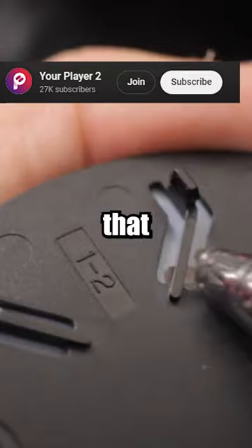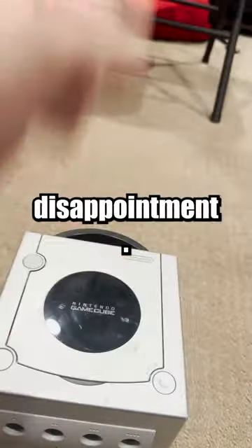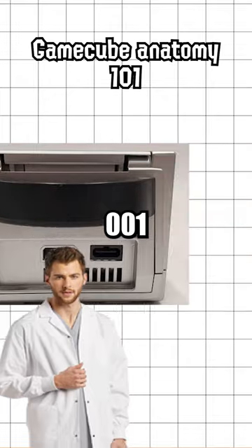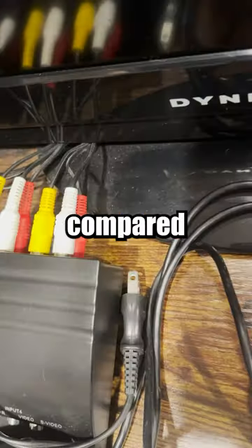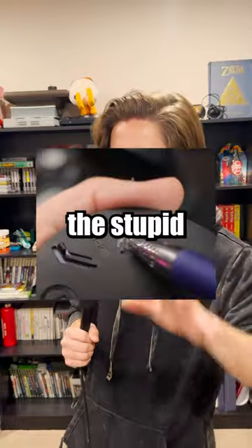You see, there are supposed to be these little clips that allow you to pop the logo off, but apparently mine is a disappointment. This is because my GameCube is a DOL-101 model as compared to a DOL-001 model, with the DOL-001 model having an extra port that can be used for HDMI output, as compared to the analog red and yellow cables — and of course, the stupid clips.